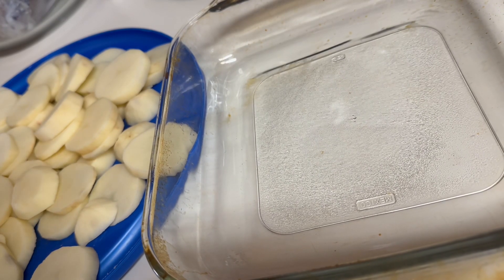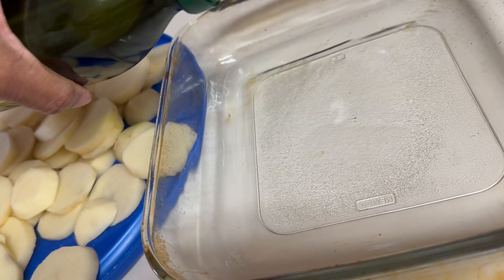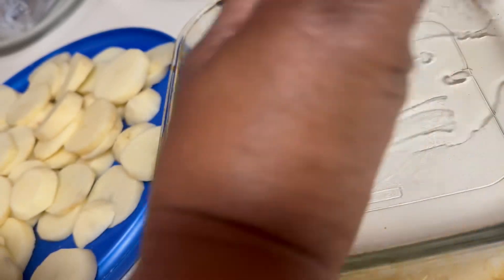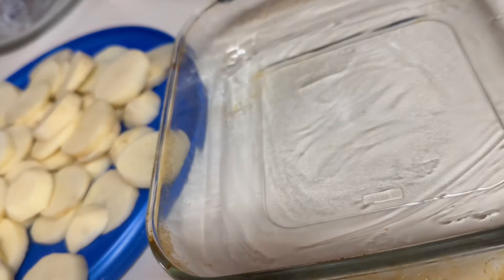I'm melting about two and a half tablespoons of butter in the microwave. While it's melting, lightly oil an eight by eight Pyrex pan. By the way, this recipe serves about four people.